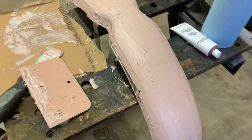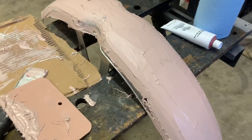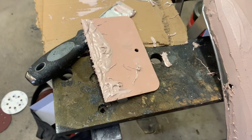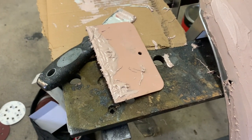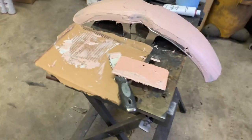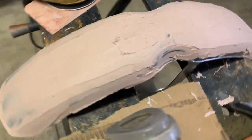Now we wait. It says wait 30 minutes. So I'm going to go ahead and crank up the heater, heat up the garage, and just give this time to cure. I'm also going to clean my spatula so in case I've got to go back over it. If you let this stuff dry in your tools, it's a nightmare to get off later, so might as well do it now. It's been about 30 minutes. I'm feeling okay.